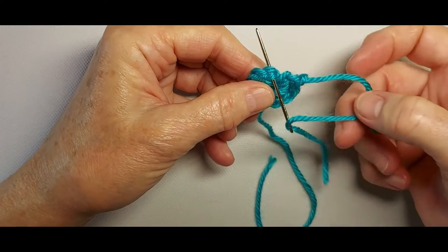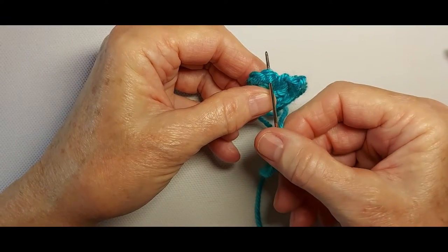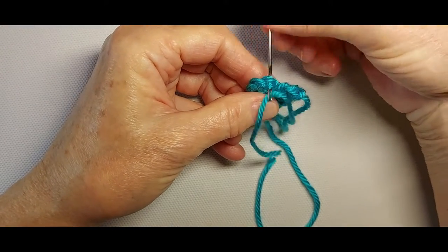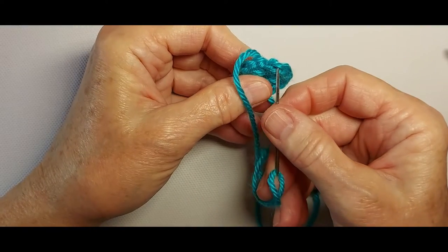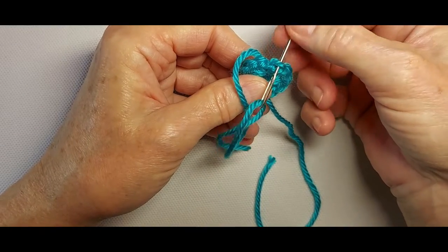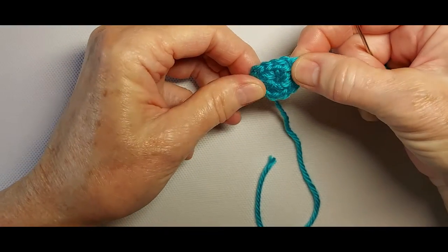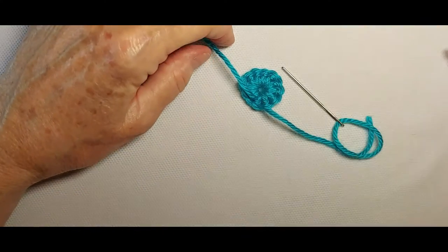I cut the yarn, threaded it into a needle, inserted the needle under both top loops of the first single crochet front to back, pulled the yarn through, inserted the needle back into the same stitch it's coming out of, back loop only. Pull the yarn through, adjust the tension so that all of the stitches match. On the back, weave in the ends.